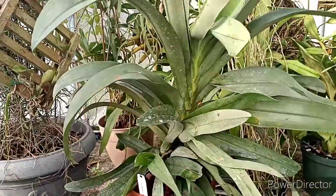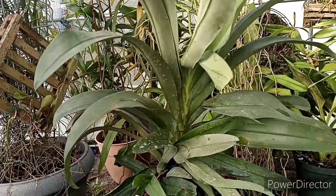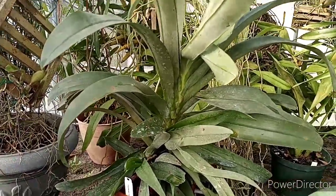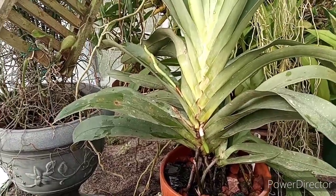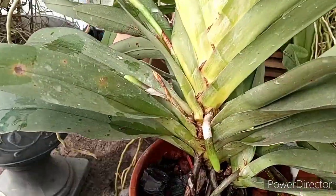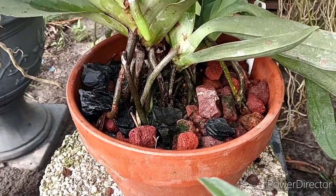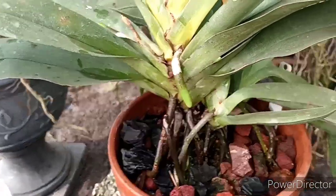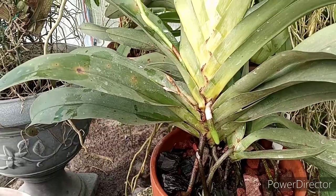That's why I decided on going with inert media like hydroton, charcoal — they really do like it, they've really thrived. Let me give the big Crestwood a spin around so you can see all the roots just pounding out of this thing. You can clearly see the spike coming up and also all the new roots coming too. The media is all charcoal and lava rock — they really seem to love this media and grow like the dickens in it.